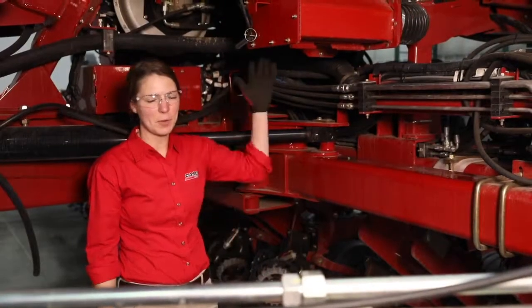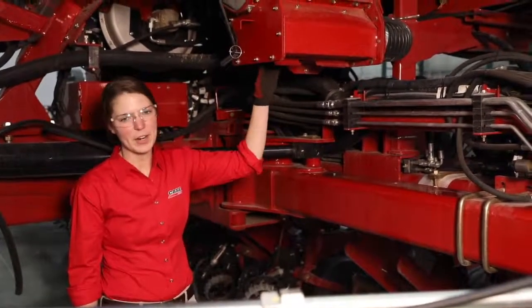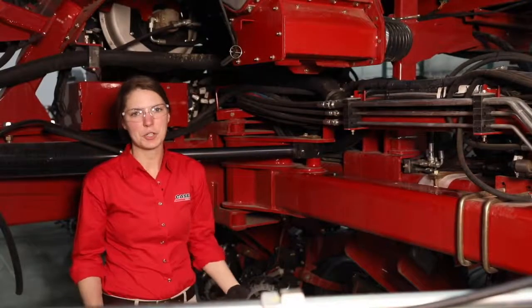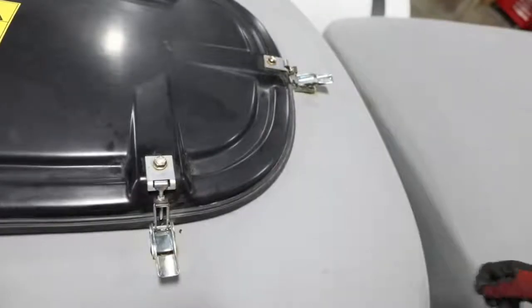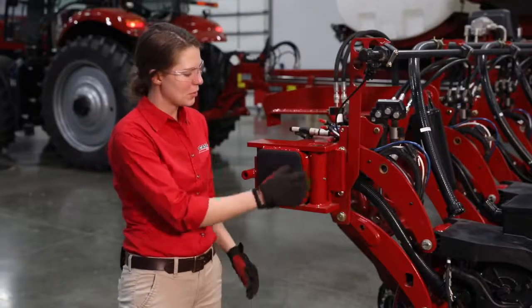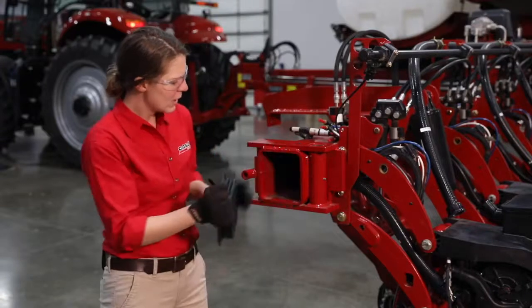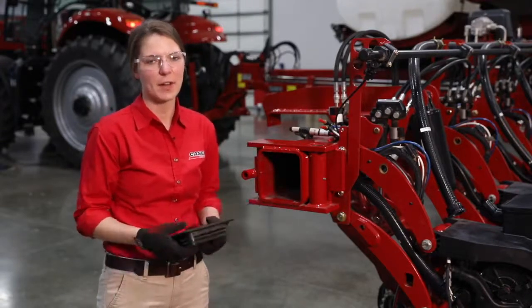Next we'll drain seed from the bulk fill seed tanks, then we're going to blow out the inductor box with compressed air, and lastly we want to make sure that we leave that bulk fill tank lid loose. Clean dust out of the areas of the toolbar that are used as a vacuum tube by removing the cover and taking a shot of compressed air to the inside of those segments.